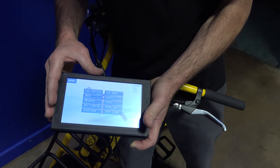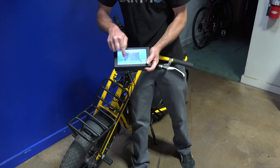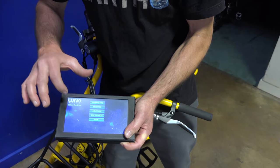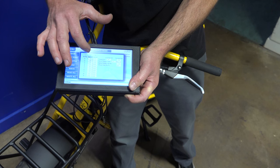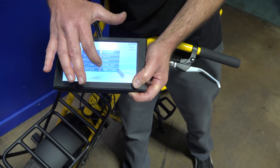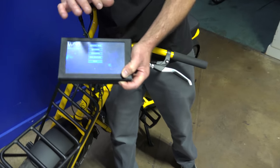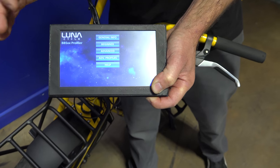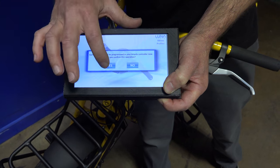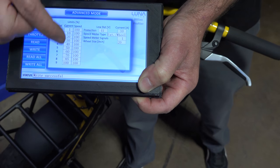So if you have a file you really like but want to tweak it, make sure you save it first. Then you can try other profiles or adjust your programming in Advanced mode. If you don't like the changes, just go back to Advanced Profiles, hit Load, and it reloads that saved file. Also, whenever you plug this into your bike it automatically reads your drive, so what you see on screen is exactly what's loaded on your bike.